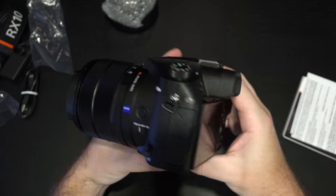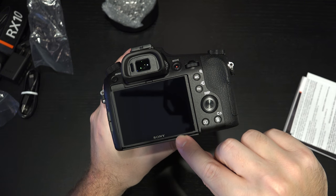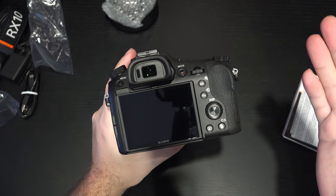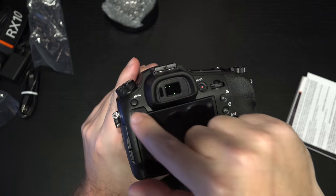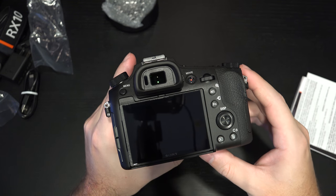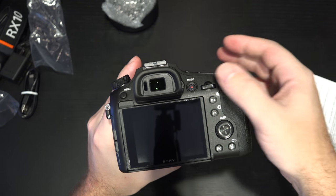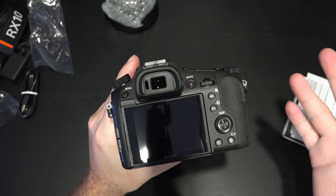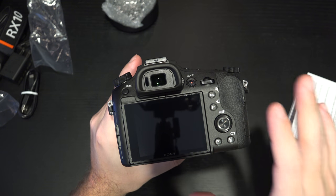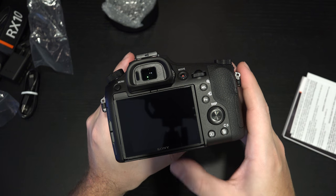Moving to the back of the camera, we have an OLED EVF and touchscreen, and I expect these to both be very good. Your video capture button is right there as well as your menu button, the sensor to detect whether you're using the EVF, and programmable dials. There's a lot more customization to this than you'd expect, and there should be because it is a $1,700 bridge camera.